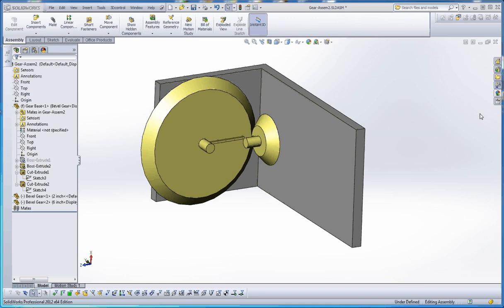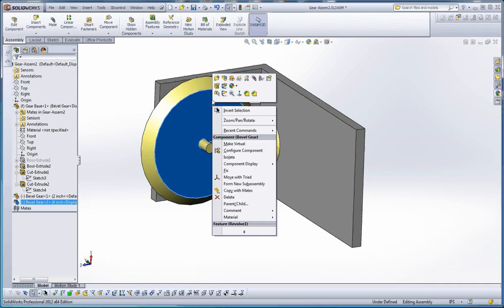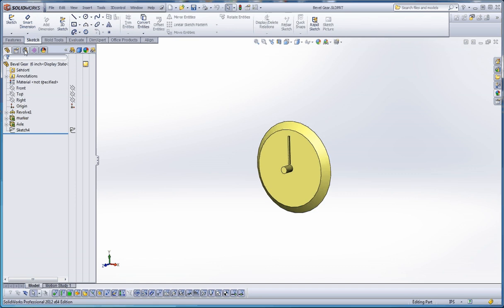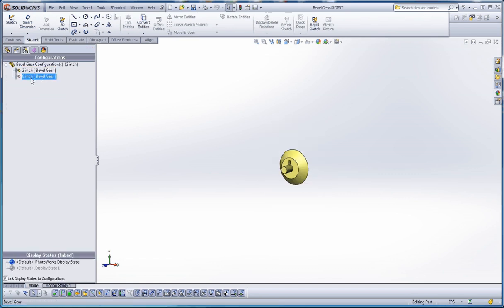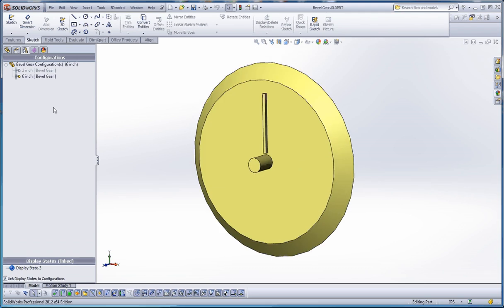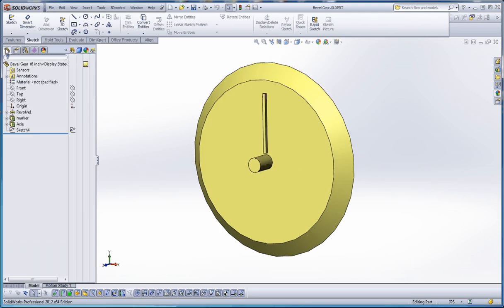Just like we did with the spur gear, let's go ahead and open up one of these gears so you have an idea how they actually make one of these. This is kind of a revolve feature. We'll open up our six-inch gear, and just like last time we have two different configurations - a two-inch and a six-inch. The six inch is a little bit bigger and probably easier to follow.